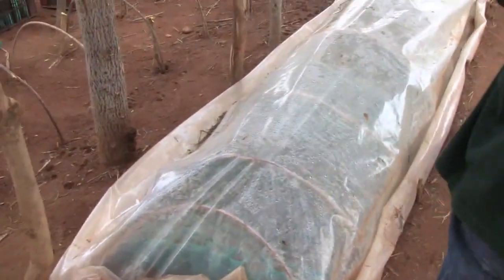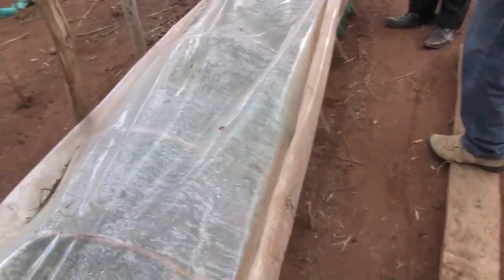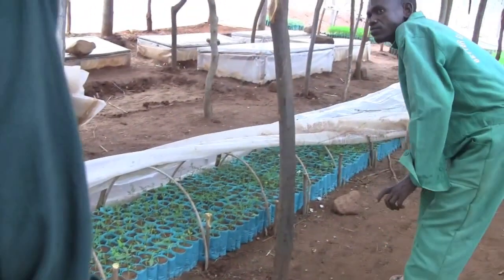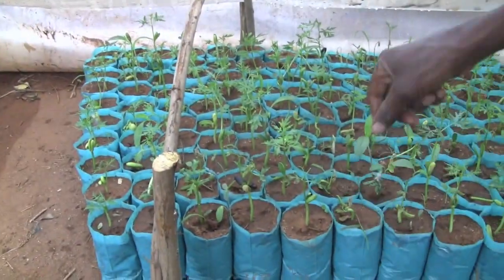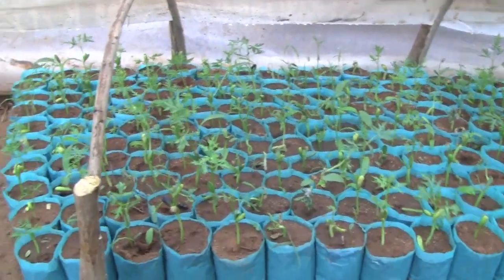Then we bring them here into tunnels after those 14 days. From there you raise them here and still maintain the temperature. How long does this stage hold? After I came from here — from there and here.